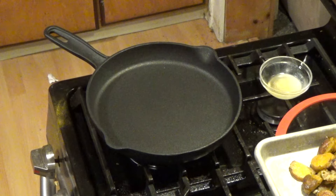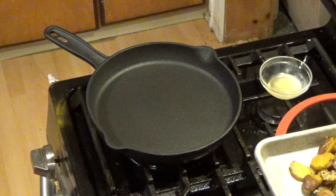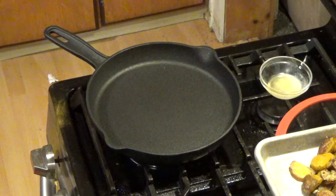Hey YouTube, Rutube here. Tonight I'm making in the cast iron some salt and pepper fried beef.